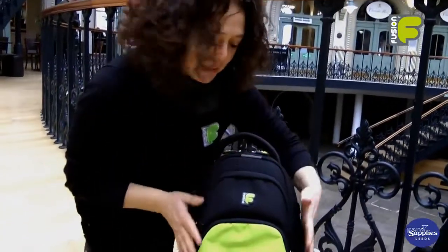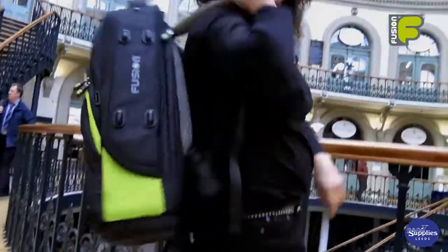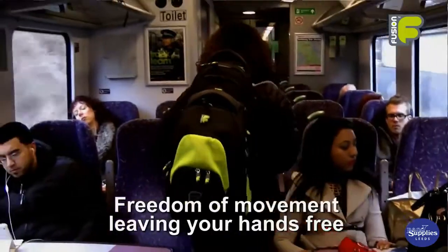The bag has been designed to stand and also be carried in a vertical position. This allows freedom of movement in small spaces, leaving your hands free.